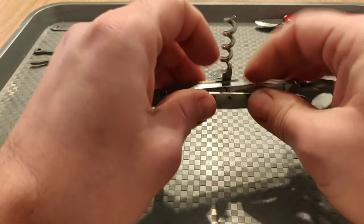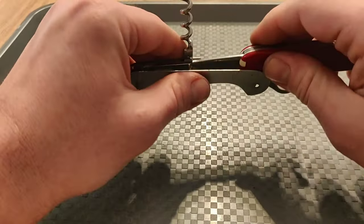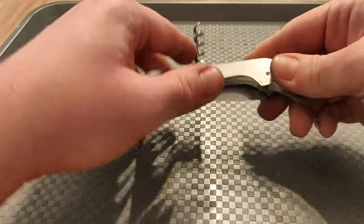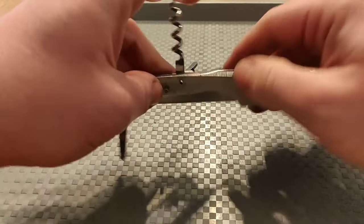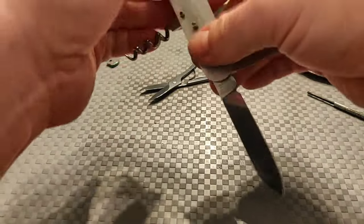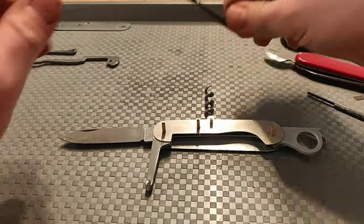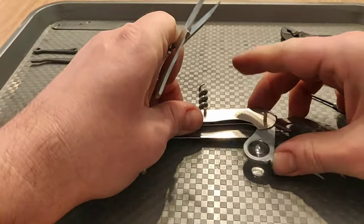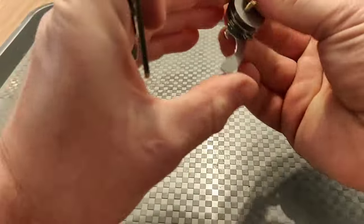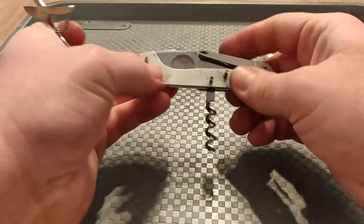There will be another mistake here — I almost stabbed myself in the finger. That was some kind of camera fright. A lot of tiny mistakes, but every time you make a mistake, you learn something. Maybe it looks like I'm doing this without a problem, but my battery will die soon, and that tells you how many times I tried this. So just take your time, be patient, and 20 to 30 tries later you will do it without any fuss.